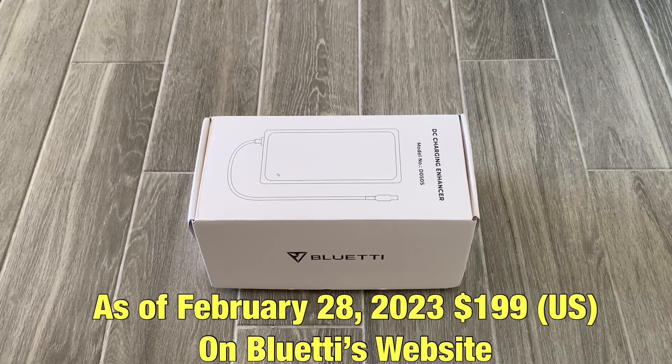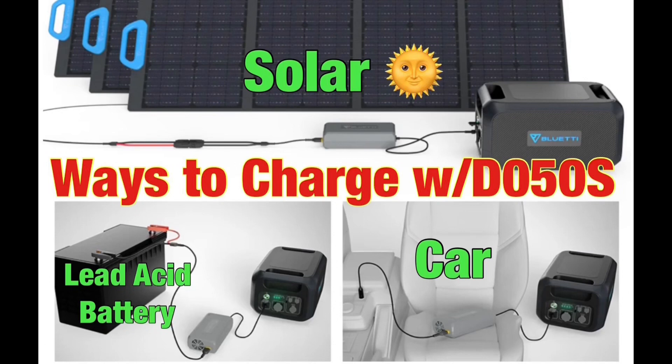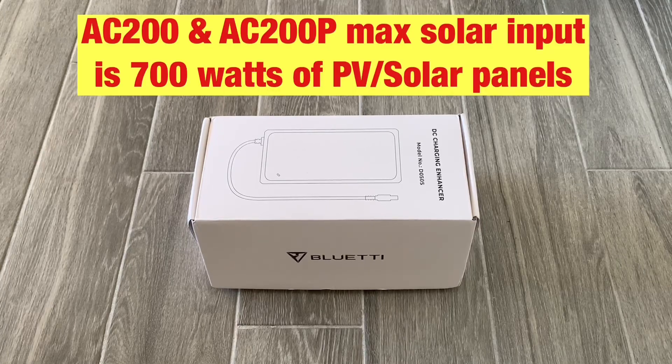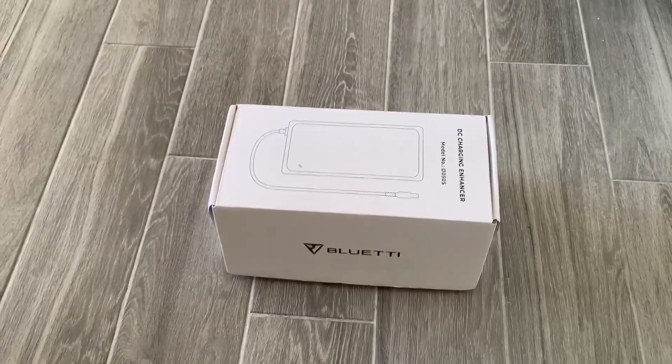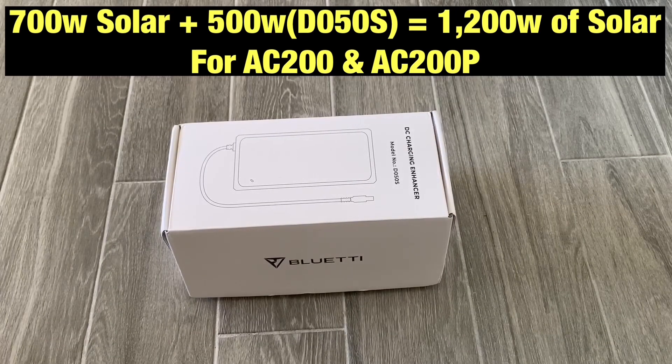Let's talk about what this can do before we unbox it. This allows more charging methods for your Blue Eddy solar generators and expansion batteries like the B230 and B300. It also increases the solar input to your solar generator — for the AC200P, the max solar input is 700 watts, and this will add an extra 500 watts, raising it from 700 watts to 1200 watts. That's pretty awesome.